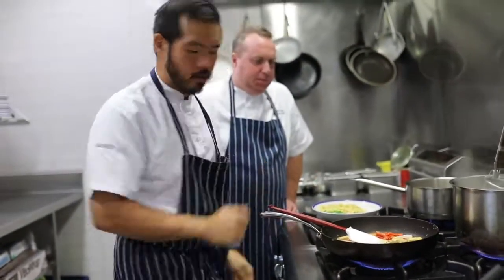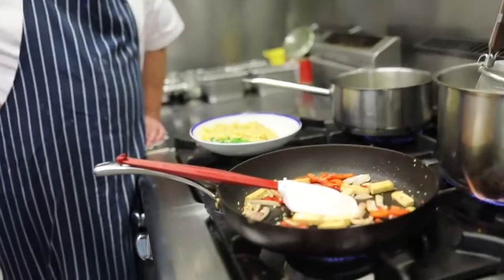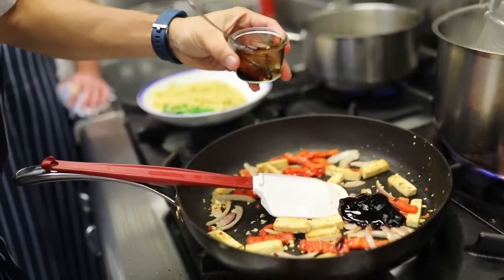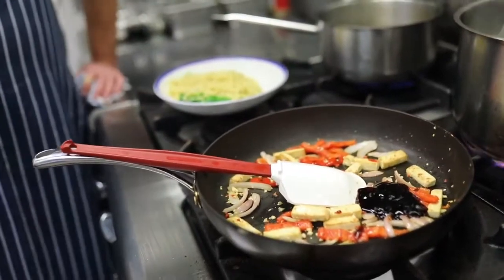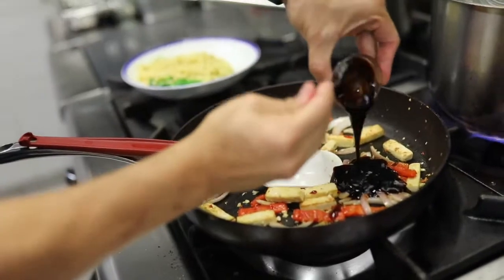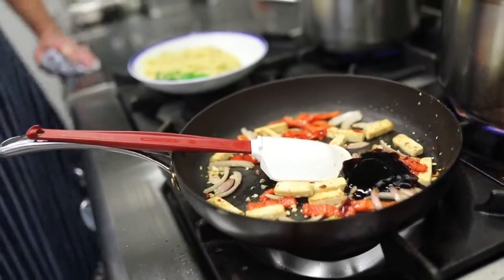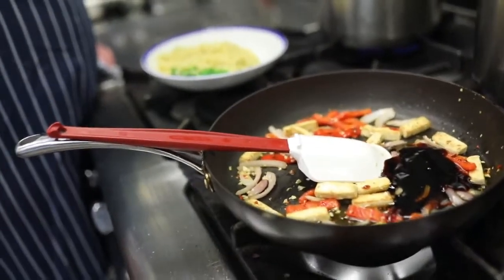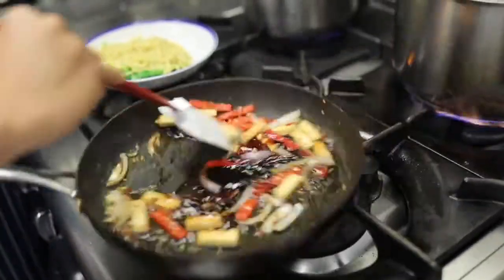Now I'm going to add the oyster sauce — about two and a half to three tablespoons. Then sweet soy — about one and a half tablespoons. And we'll thin it out a little bit with about one and a half to two tablespoons of water, just because we want to be able to coat the noodles. Let's give that a good mix.